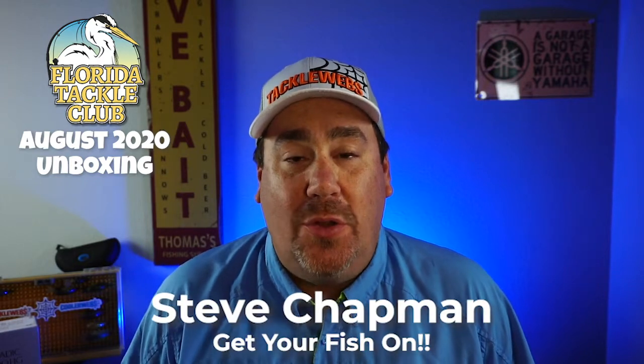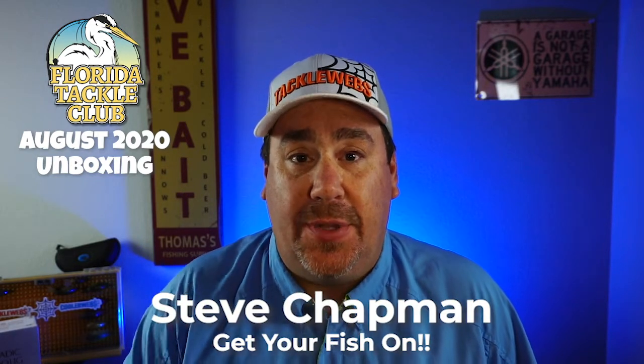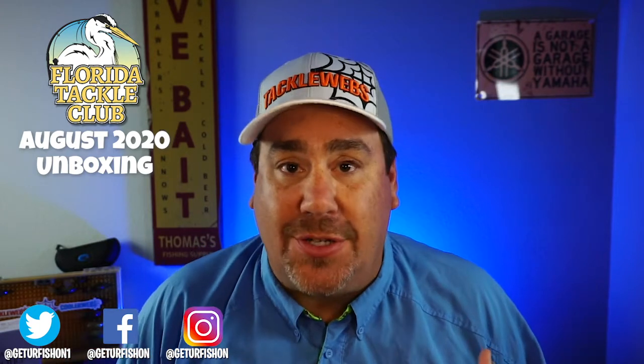Hey guys, welcome back to the channel. Welcome back to the vlog. Today's a little bit different. Normally I go on Facebook and do these live unboxings on the Facebook page and get your comments and other things, but today I thought it might be better just to do it and show you this a lot faster.